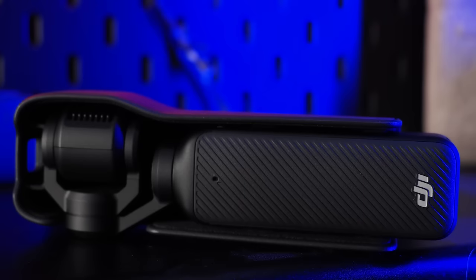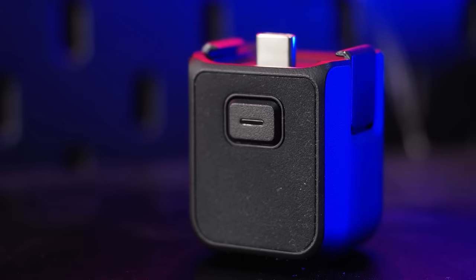The Pocket 3 comes with a protective case, and I went for the standard combo, which includes an extra attachment so you can attach the device to a tripod and there's a USB-C connection to charge it up via a power bank. All of the features are very DJI — very well thought out and well engineered.